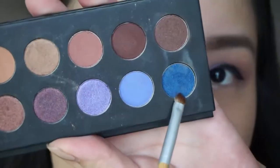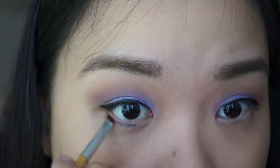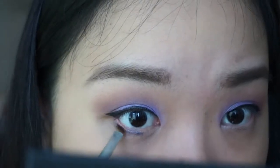For the lower lash line, I'm taking this royal blue color — such a beautiful eye-popping shade — and I'm placing it on the entire lower lash line.